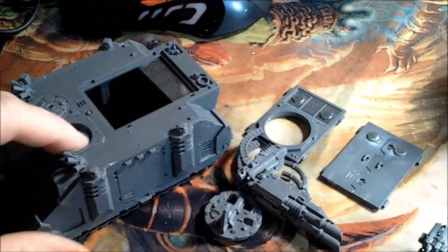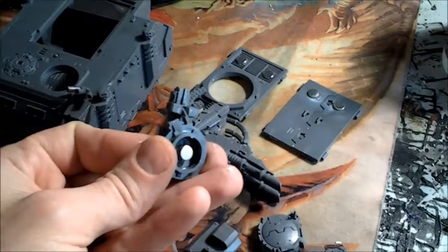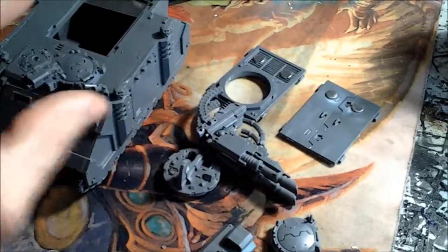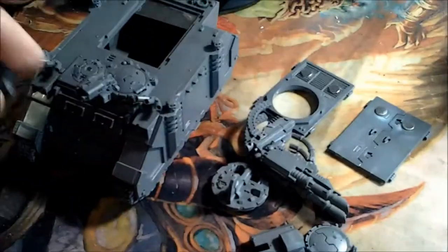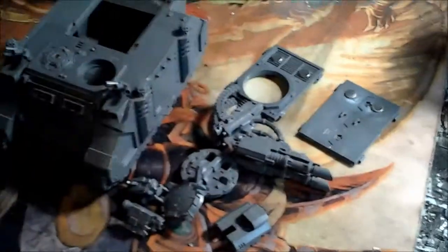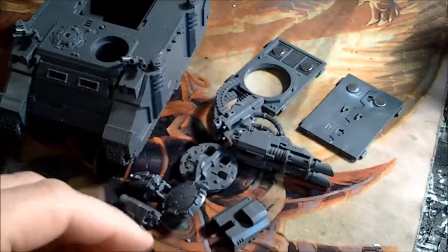There needs to be one for this cupola here so that you can magnetize your storm bolter in. Or if you're running a Razorback and don't want to pay for the upgrade — here's the one that doesn't have the cupola, or doesn't have the gun obviously.